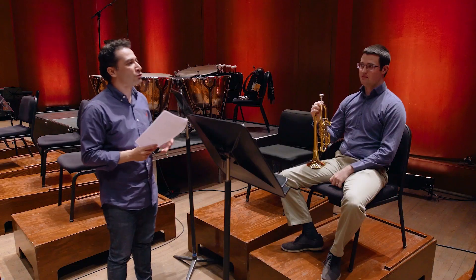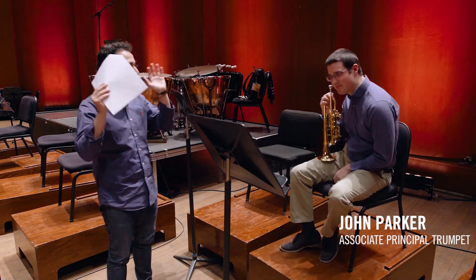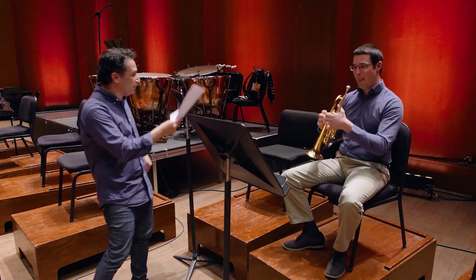I invite our first trumpet to demonstrate the very beginning of the symphony. In my feeling, it's one of the most important moments in this whole cycle. No pressure, but this is the opening of the whole thing. Welcome, thank you. It's great to hear you. Play something for us and then we can talk.